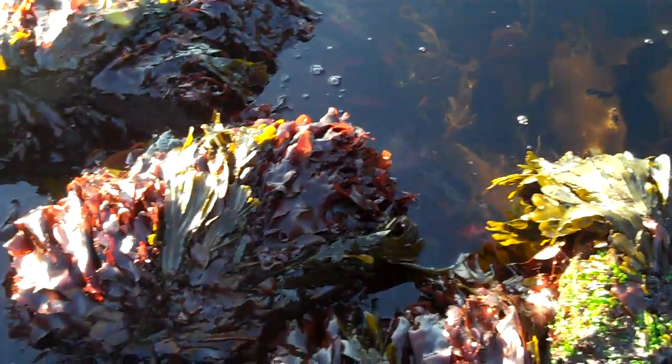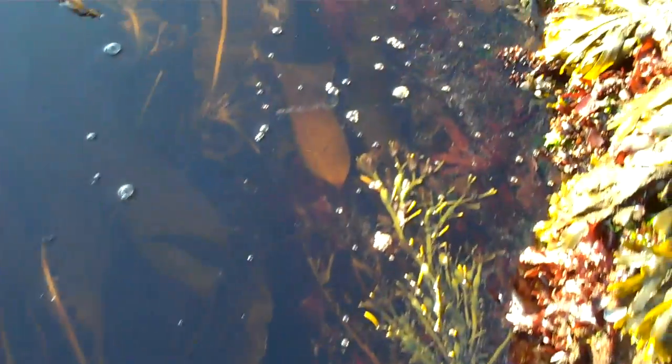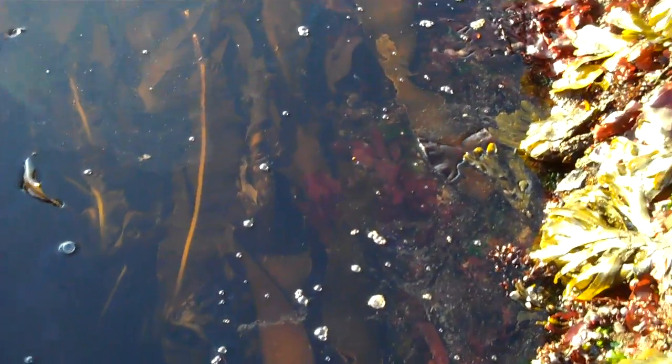We are looking for the genus for the horsetail kelp. It's a Laminaria — kelps are Laminaria. And this guy, I believe, is a sugar kelp here, but we're looking for the horsetail.